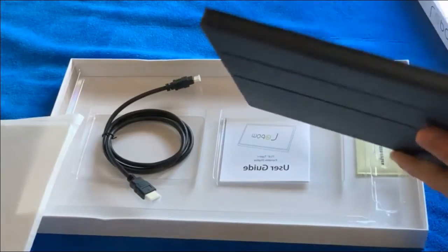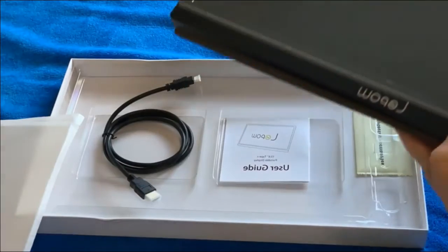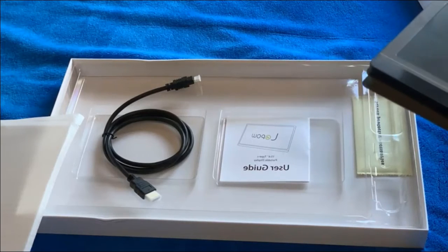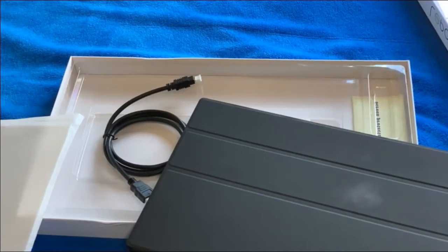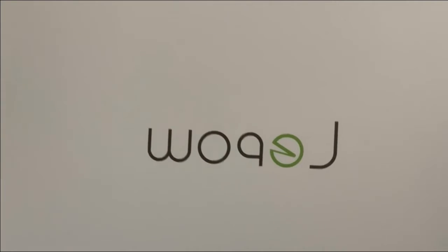I am very, very impressed with this monitor — it is amazing. Look how big that screen is. Being able to play all your games on the go, bring your Xbox, bring your PS4 Pro — no matter if you're at cousin Jane's house and they're watching a football game and you're ready to play some Call of Duty, you have it ready right there. I highly suggest you go on Amazon and get the Lappal 15.6-inch monitor.